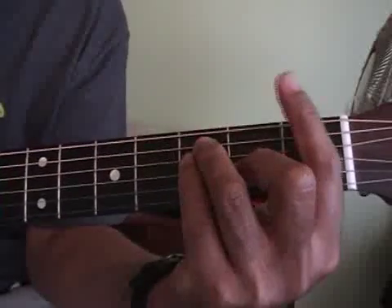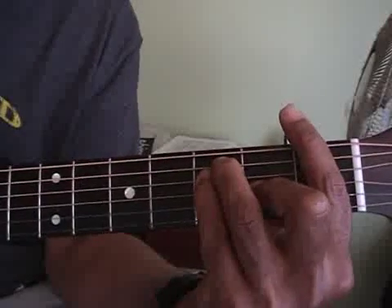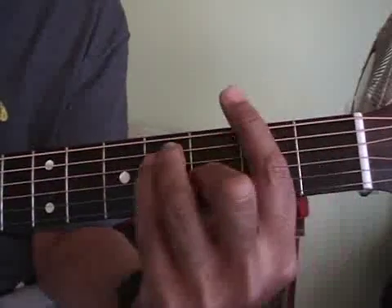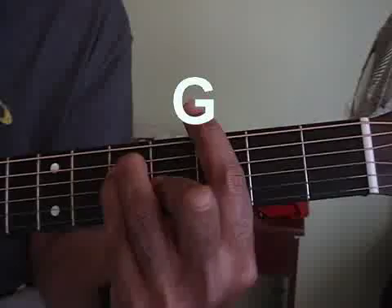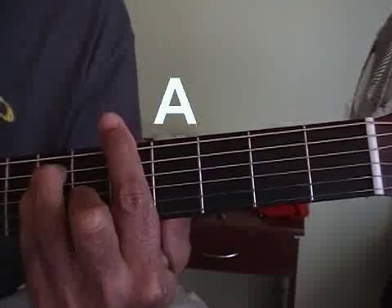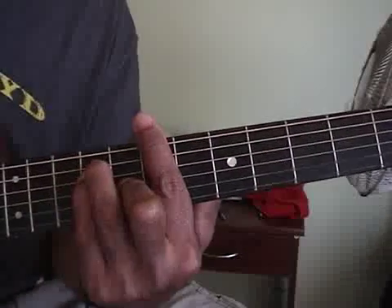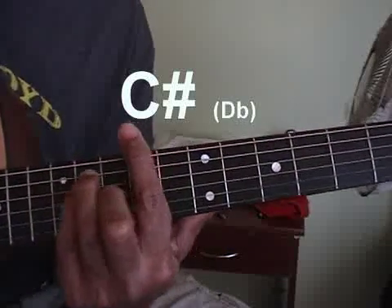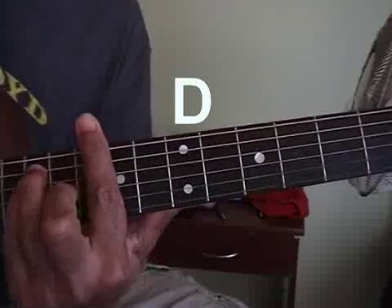Now we'll go down to the bars, which would be F — the one everybody hates, because that's where everybody starts and they hate this one. The next one up is F sharp. Then G. G sharp. Then A. A sharp. And B. Then C. And C sharp. Then D. It's pretty hard when you get up at the top of the guitar.